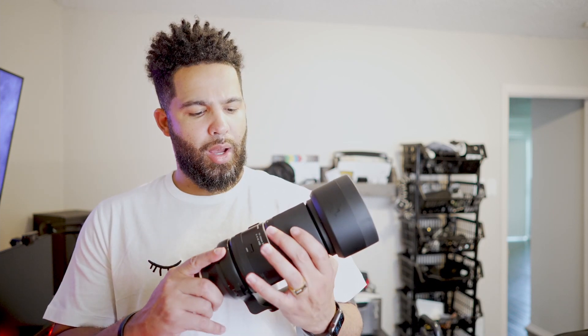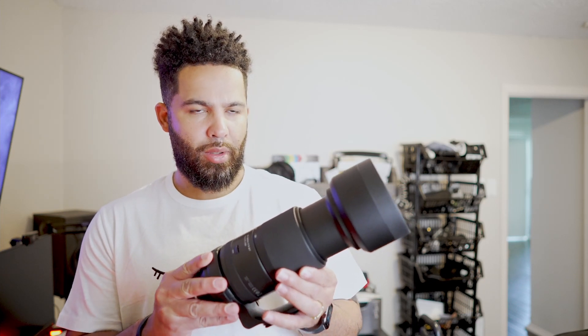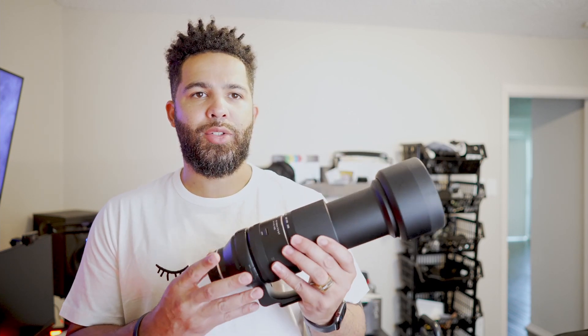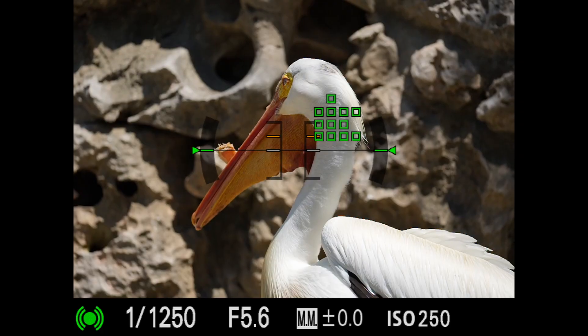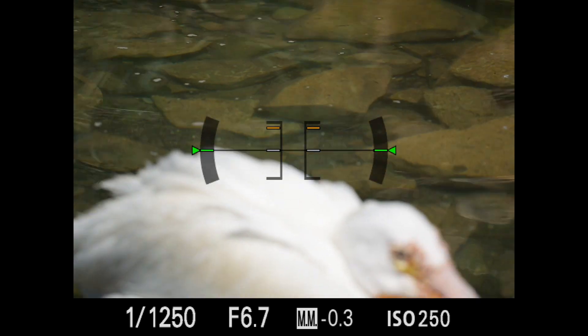A little bit about the aperture range: at 150 millimeters you're getting f/5, at 250 millimeters you're getting f/5.6, at 400 millimeters you're getting f/6.3, and from 450 on to 500 you're getting f/6.7. As you zoom out, you're going to have to compensate for the loss of light. If you're shooting video, that matters a lot more than shooting outside. When I was shooting outside, I had plenty of sunlight and was able to drop my shutter speed down to compensate for the loss of light, so that wasn't really an issue outside.